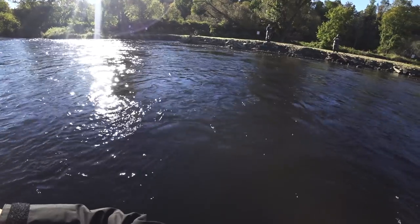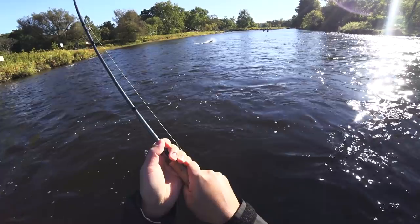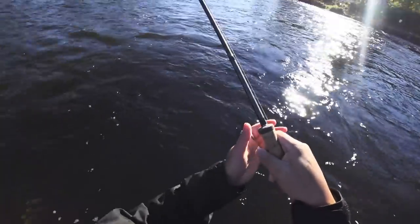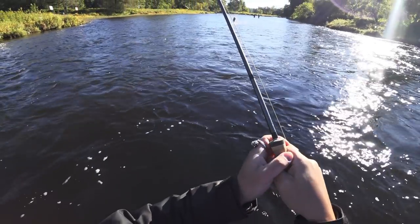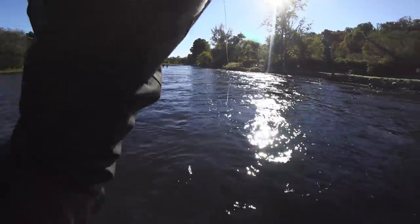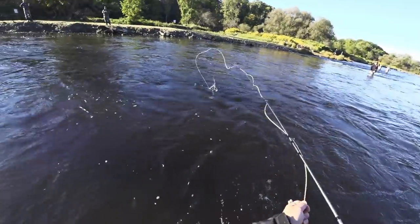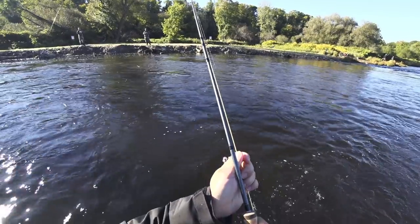He ran straight for me. Luckily I realized that the line was wrapped around the tip of my rod and I jiggled it free the last second before it broke the tip off. Oh my god, I can't believe I just survived that.